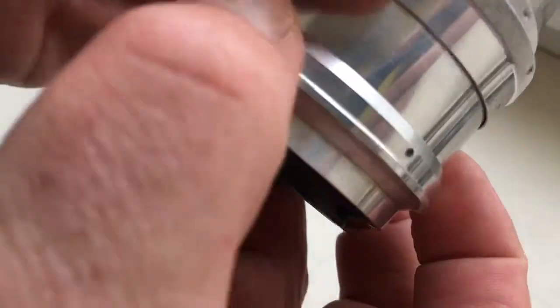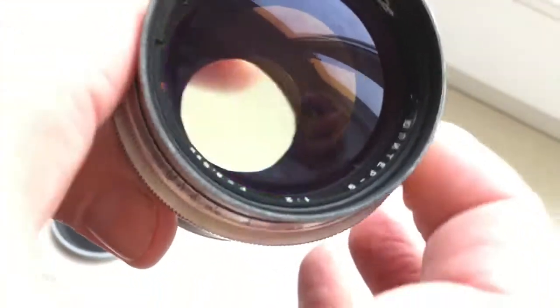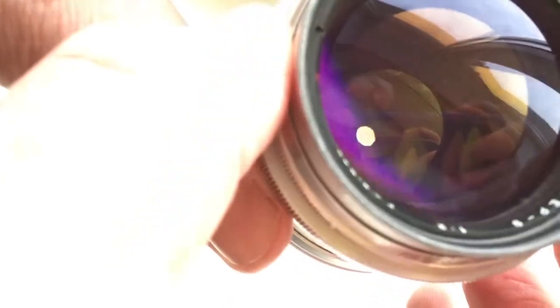The lens is very good quality — no fungus, no scratches. The lens has 15 aperture blades. Unicom construction.